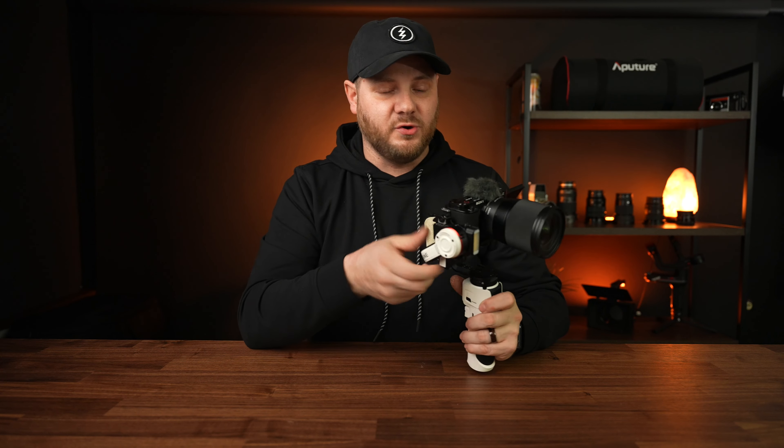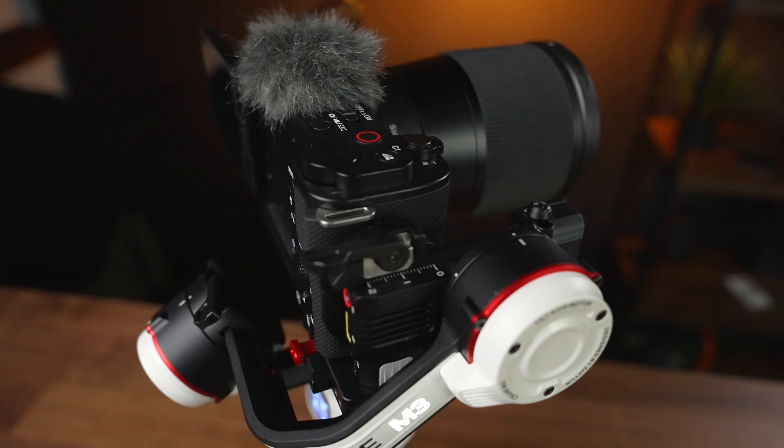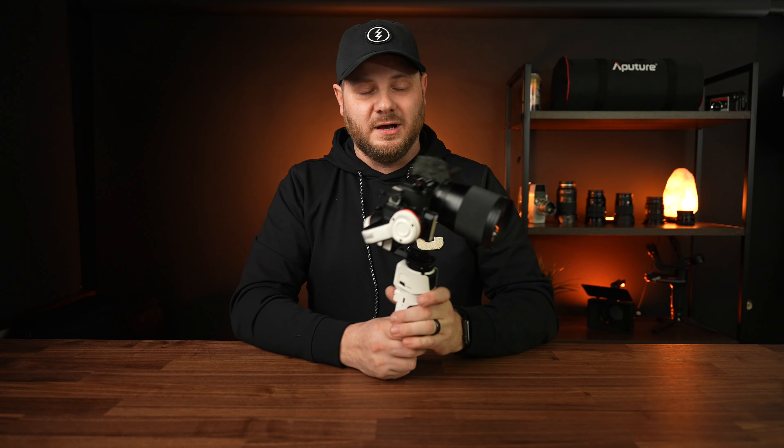Setting up and balancing the gimbal is really easy because every axis now has a lock. You lock all axes so everything is stiff, open one lock, balance that joint, lock it, and move on to the next. This makes it way easier — you're not fumbling around with the gimbal moving while you're trying to balance it. It only takes about 30 seconds. I'll be putting out another video showing how to set up and balance this gimbal for different cameras.